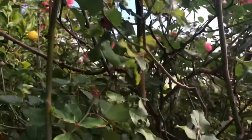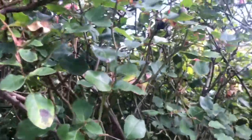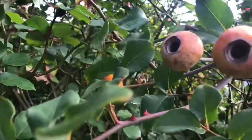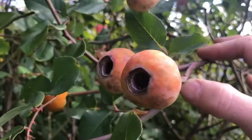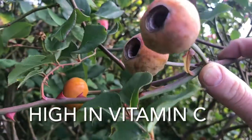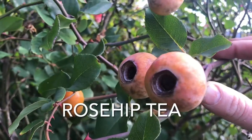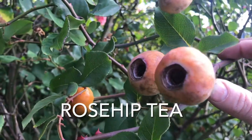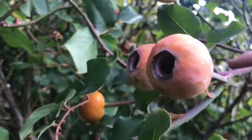If you're wondering why I'm even bothering to pick those, it's because they contain a huge amount of vitamin C. This one rose hip would have as much vitamin C as 50 oranges. What I can do is dry these out, make a cup of tea, and get my vitamin C that way. I think that's much better for me than eating 50 oranges.